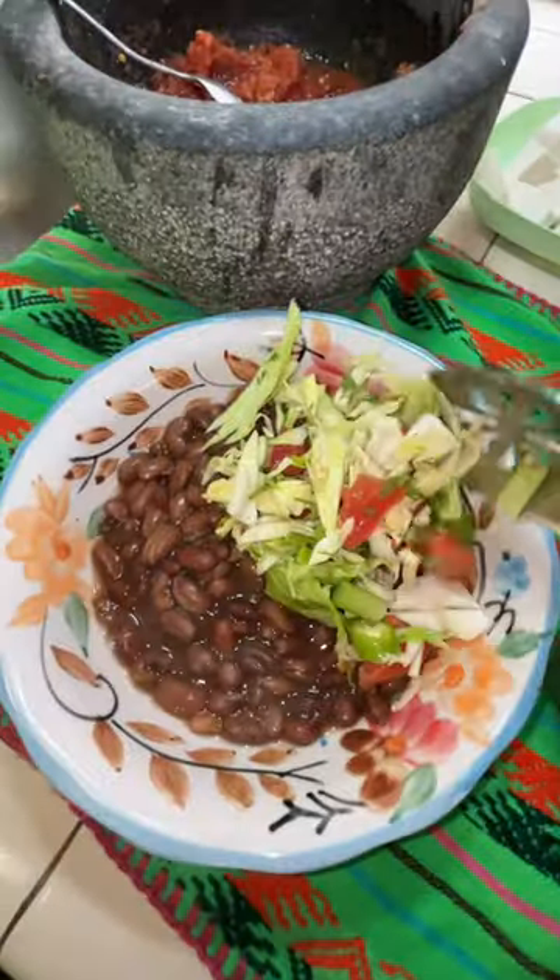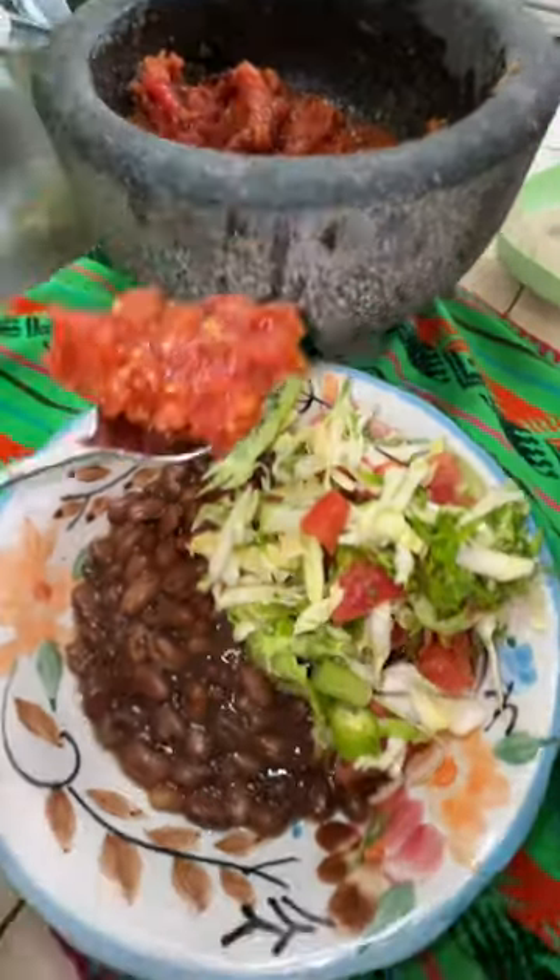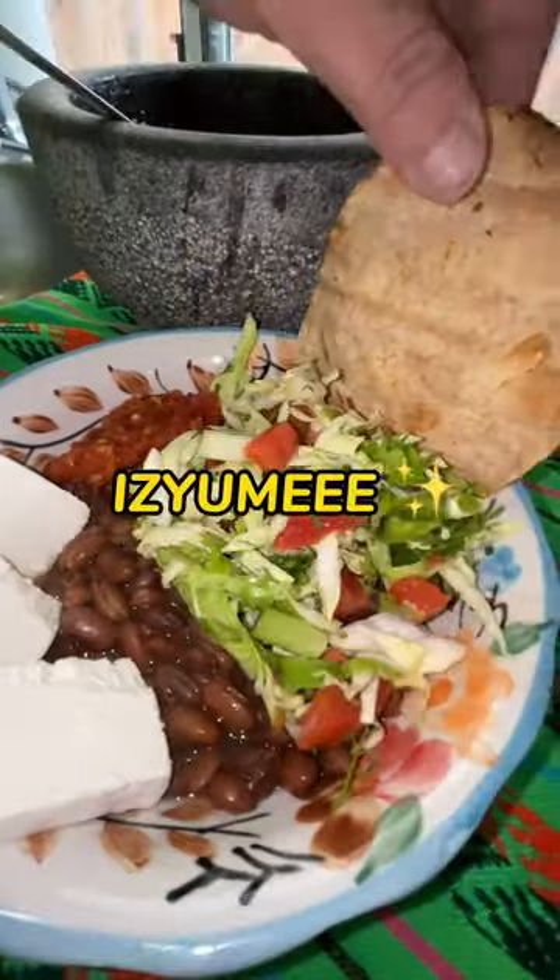Get your plate with beans. Add the toppings we made — the salsa, queso fresco, and doraditas. It's yummy.